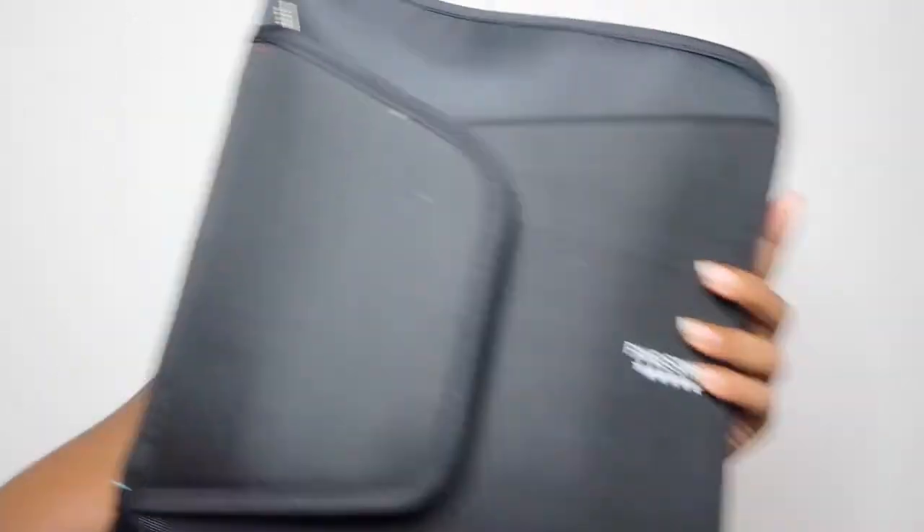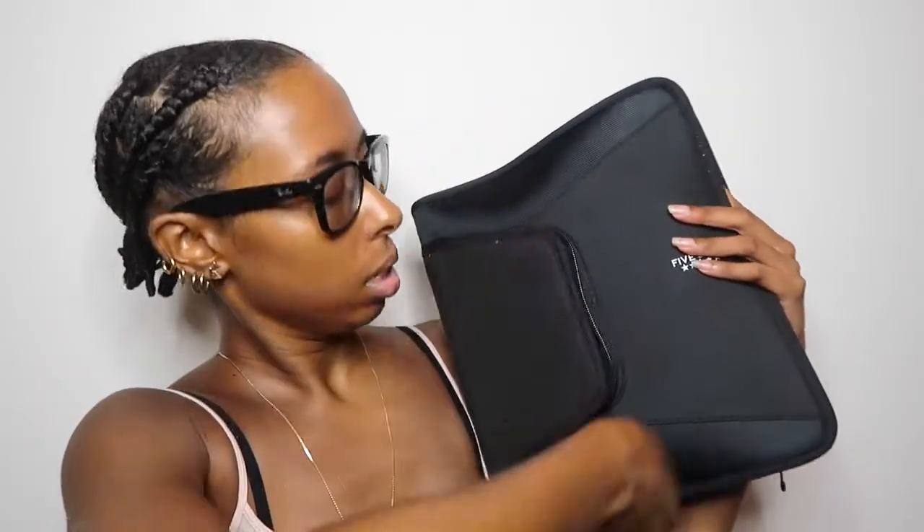I'm going to show you guys the school supplies I got so far — I have everything packed up and ready to go. This is a big binder — it reminds me of my high school days. I bought most of these supplies from Dollar Tree and some from Amazon. The Dollar Tree binder was too flimsy, so I got this one from Amazon, which was about $15 and is guaranteed to last all year.